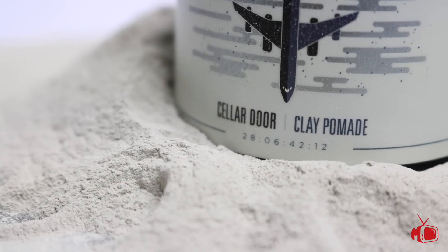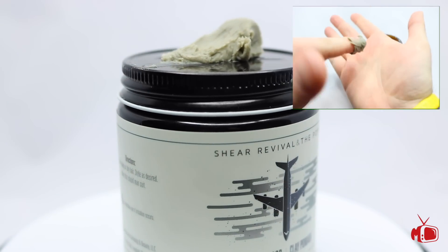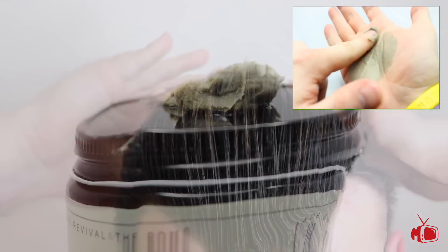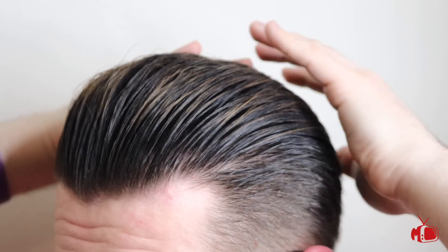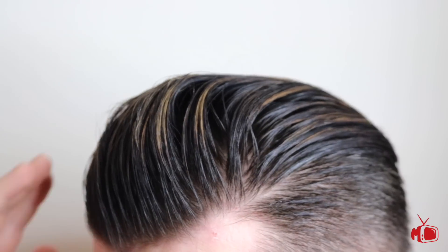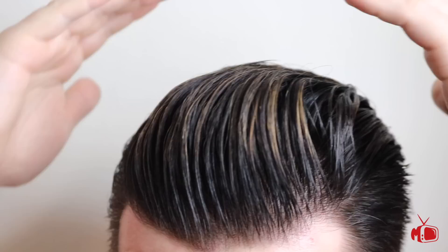Sheer Revival also recently came out with another oil-based clay, and even though it's not available for purchase anymore I thought it was still worth showing. I am of course talking about Cellar Door. I found Cellar Door to be very pleasing to style with. It goes in nice and slick with just enough thickness and grip to create any type of style you want. I did notice that it wasn't as restyling-friendly as American Gardens due to it hardening up a little throughout the day.